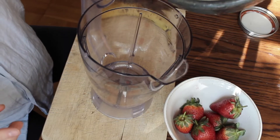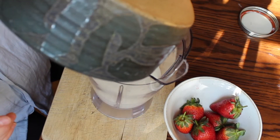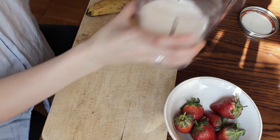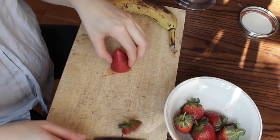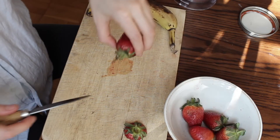So the first thing I'm going to do is add to my blender about two cups of kefir that I've just strained off. Then I'm going to chop up a few strawberries — we have some that are about to go bad, so I'm going to use about five of them in this smoothie. I'm also going to add about half of a banana.